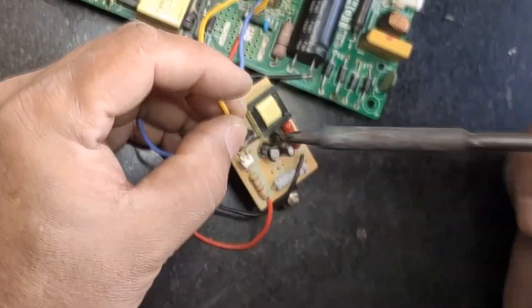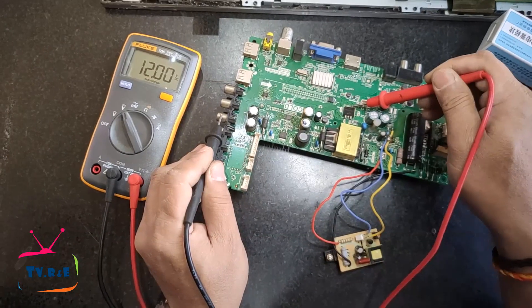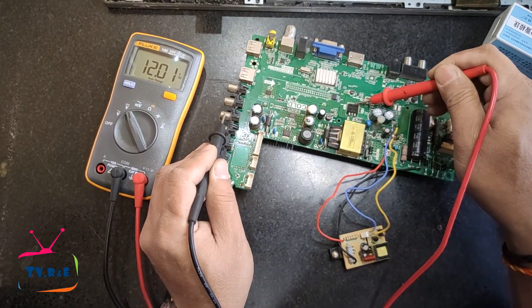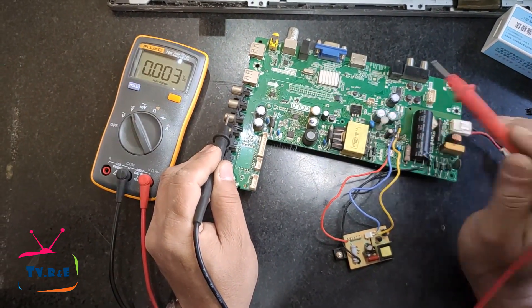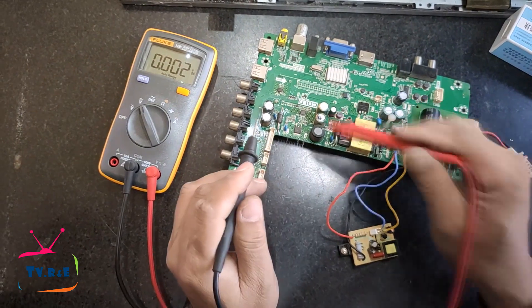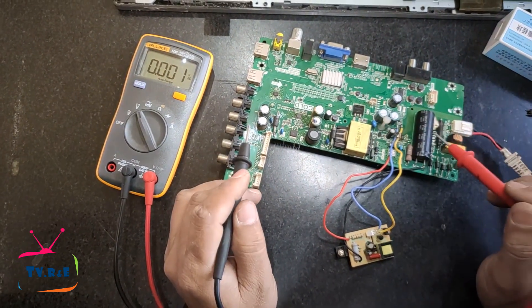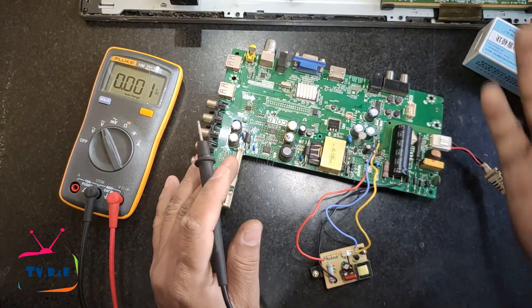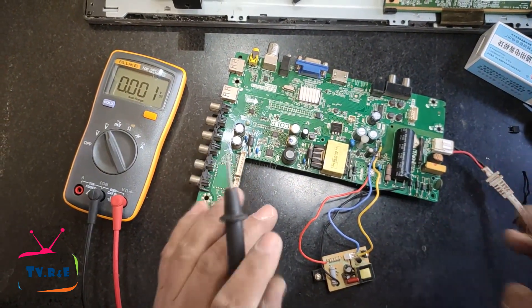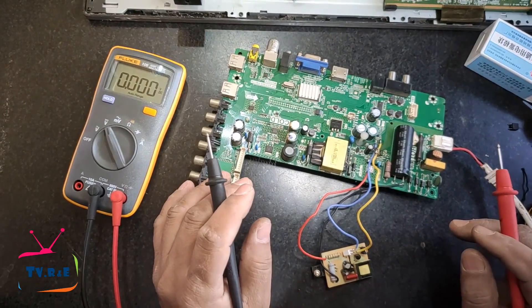After connecting this module, the power supply started outputting 12 volts, which means it started working. However, after running for a while, the voltage output will decrease, causing the TV to turn off. This is because in this module the feedback voltage has been given incorrectly — this method is wrong for installing this module.